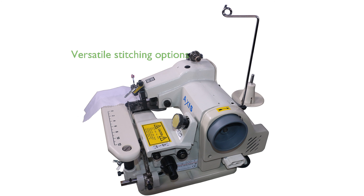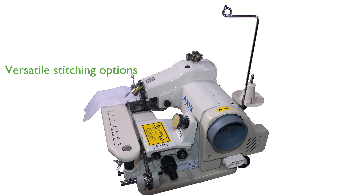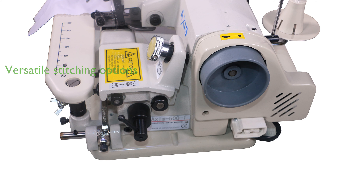Its swing away plate and adjustable thread tension make it easy to sew flat pieces, offering both skip and non-skip stitch options for added versatility.